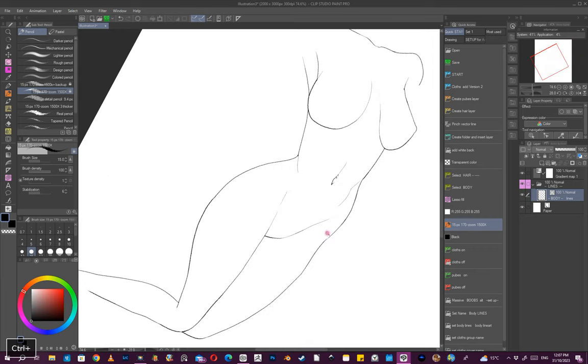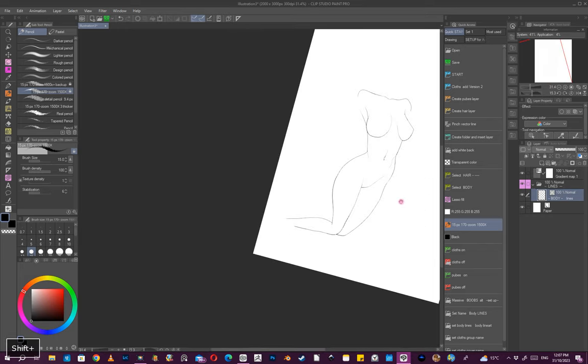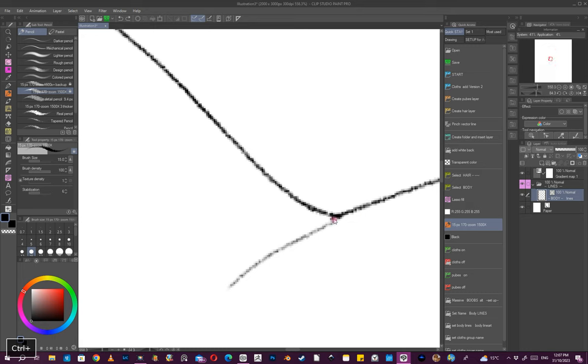I'm using a Wacom Cintiq HD — I forget which exact model, I think it's the 24. Mostly the brush I'm using now is my main one. I don't really have a separate sketch brush at this moment.